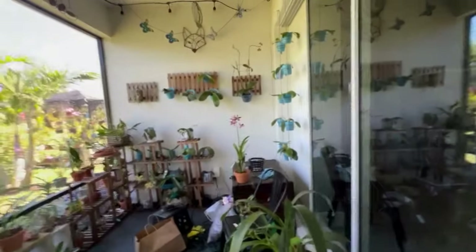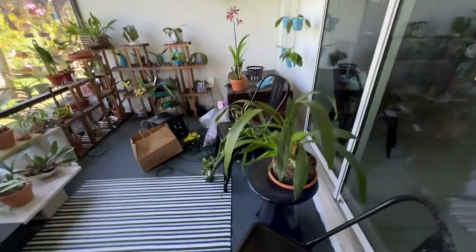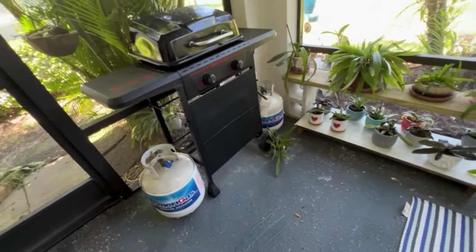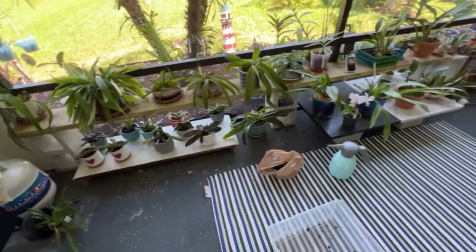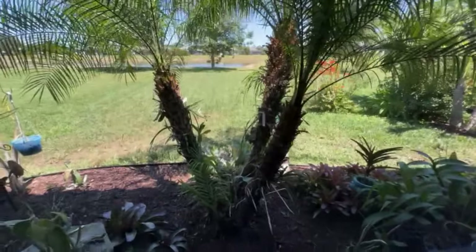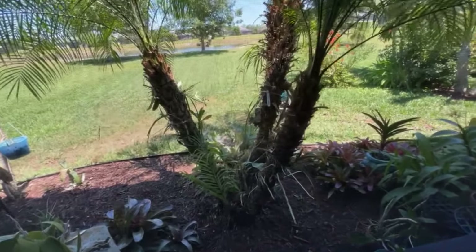My lanai is small, but I've tried to be creative and come up with the best way possible to make use of it. I have a rug area that I try to keep clear for the boys, and then we have to have a little grill — I had plants there originally but gave that area back to my husband. And then I have this pygmy here that's starting to pop open with some stuff. I might show you the encyclia that just opened up.